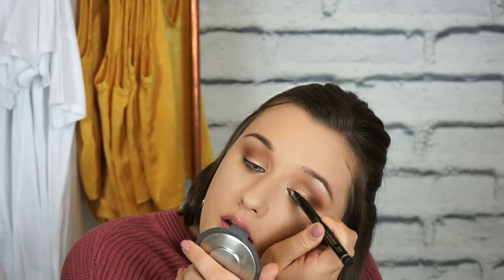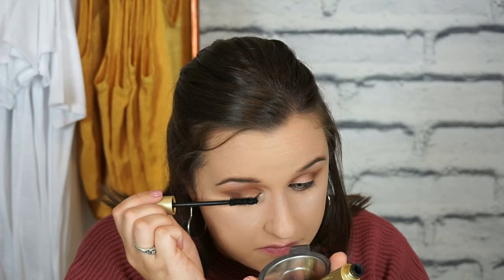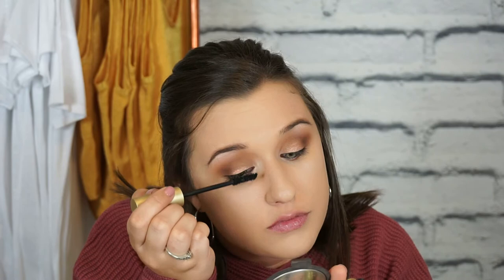Next I'm going in with the Stila Huge Extreme Lash mascara - my current favorite - and I couldn't shoot my first YouTube video without it. I'm going to let the mascara dry a little bit before doing lashes, and in the meantime I'll dust off this loose powder that's been baking on my face. The brush feels so good I just had to run over my face a few more times.